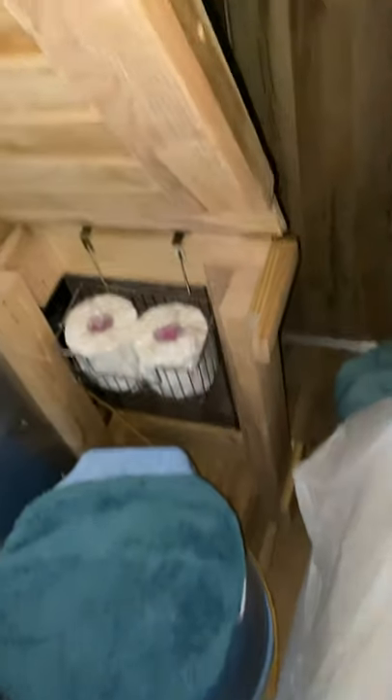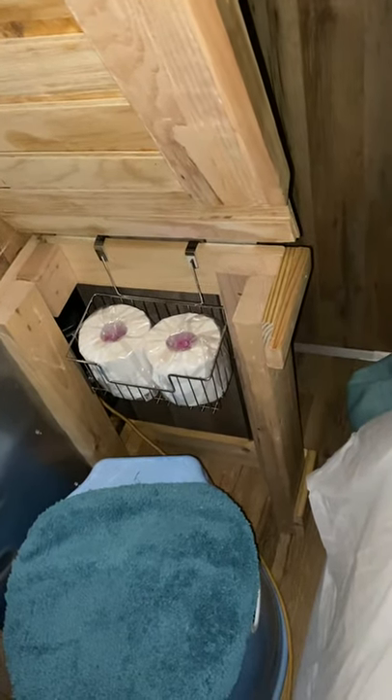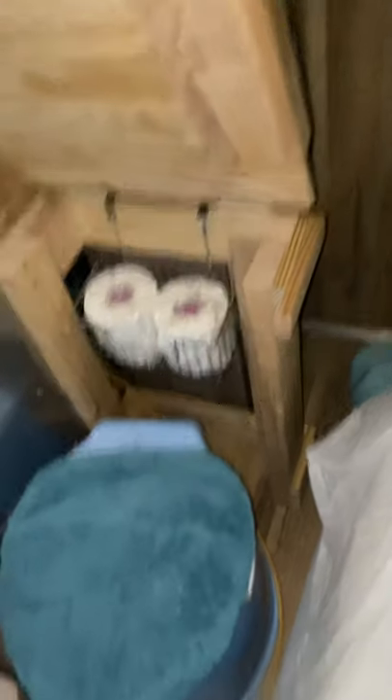I've still done nothing about purchasing or building a real composting toilet. But let me show you the adorable little feature I added — when you lift up the top for the toilet and put it in the lock position up, I put a little basket in there that perfectly holds toilet paper. I'm super excited.